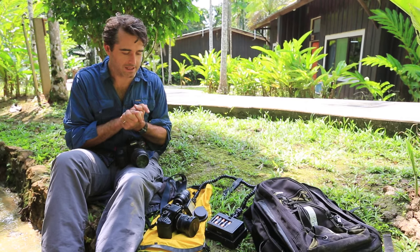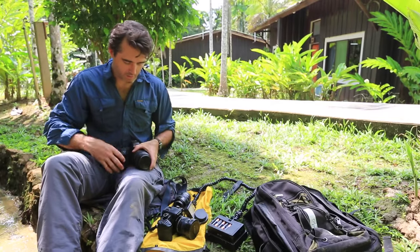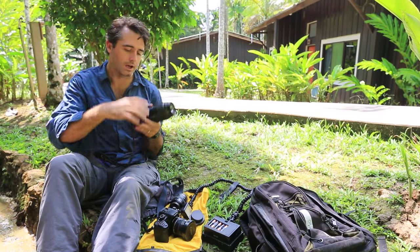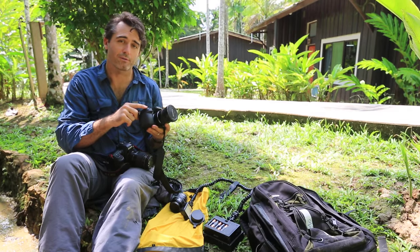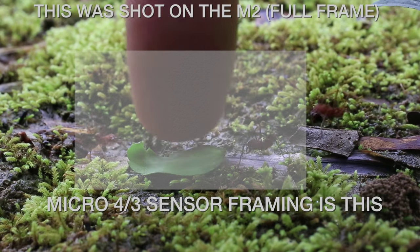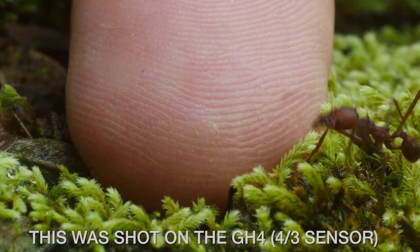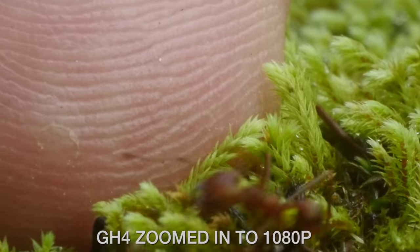What I did instead is look at the camera and try to optimize it for a macro setup. This is a full frame sensor on these Canon Mark IIs and the Mark III that we're shooting on right now. But Panasonic has a micro four-thirds sensor, which has a crop factor of like 1.6 — so it's zoomed in a little bit more. And the last thing is that this Panasonic GH4 shoots in 4K, so I can shoot in 4K and zoom in even further.